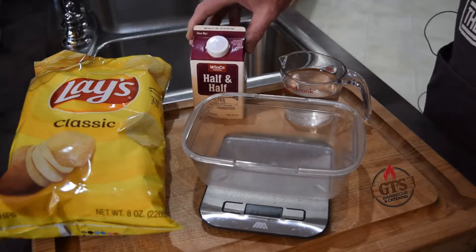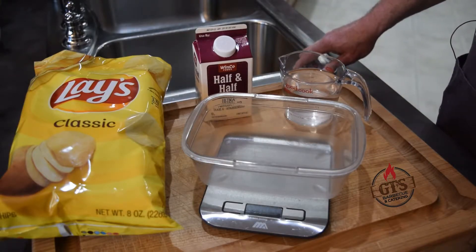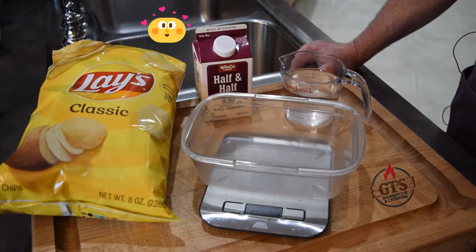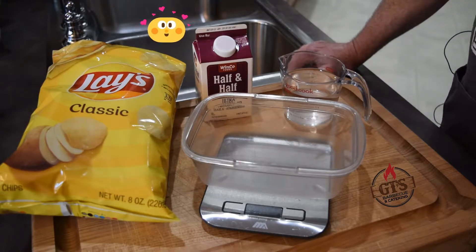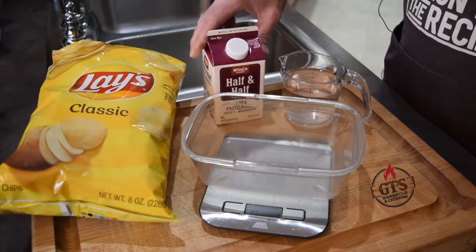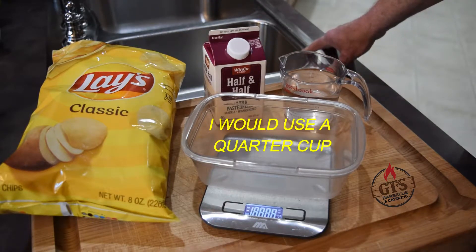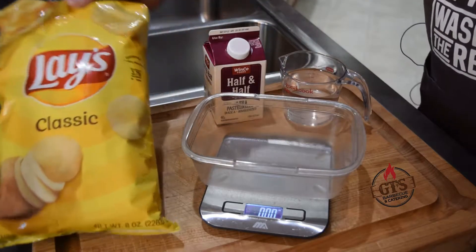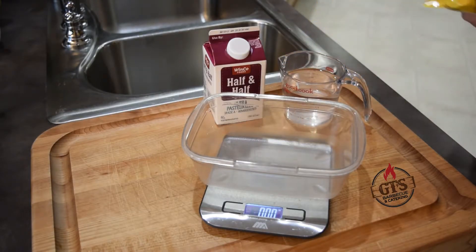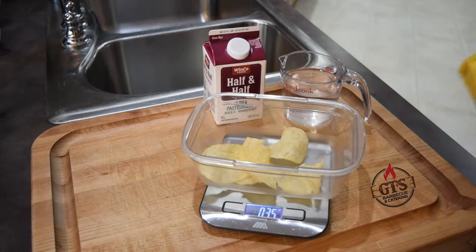Okay ladies and gentlemen, boys and grills, let's go over the ingredients for our potato chip mashed potatoes. Surprise surprise, we have some potato chips — I went with the Lay's classic. I also have one cup of water, a little splash of half-and-half, probably about an eighth of a cup. I'm going to weigh out exactly three ounces of chips.